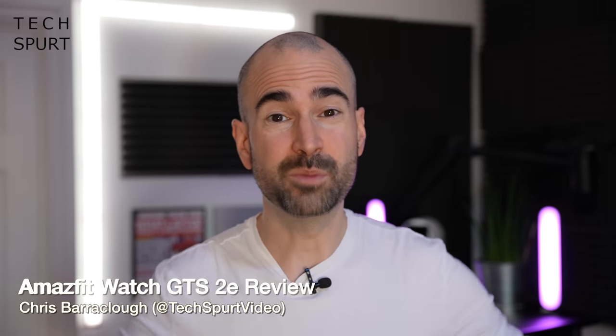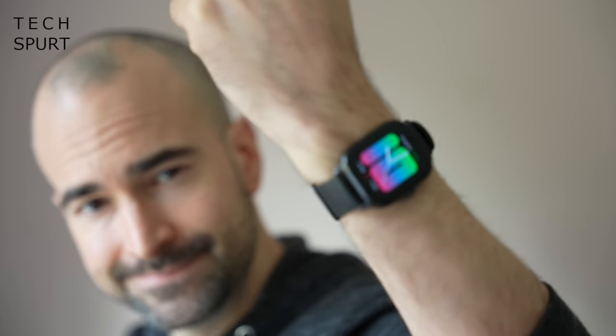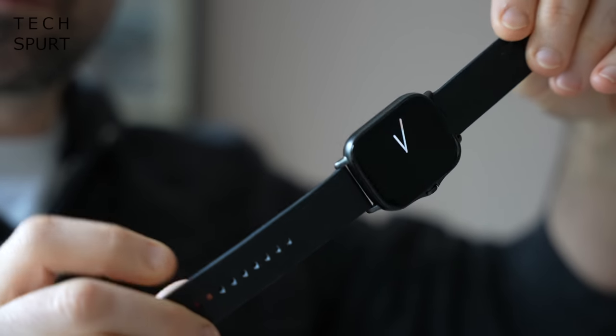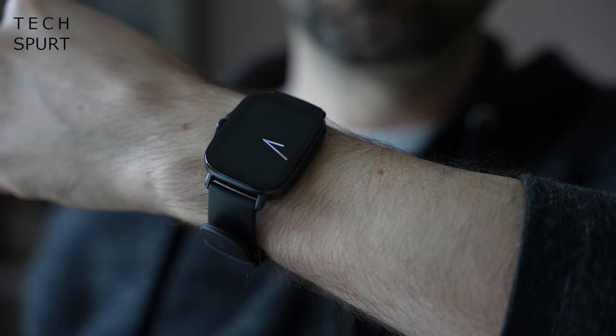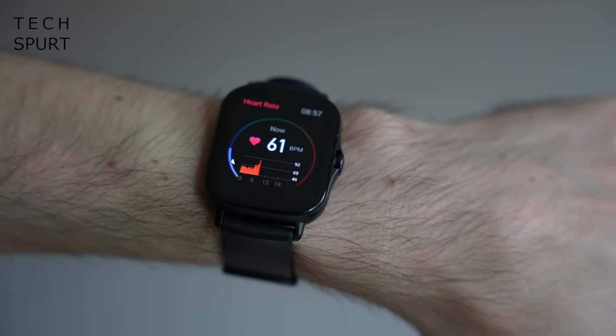A lot of people are tempted to give smartwatches a go but they're often put off by the big chunky design, the crappy battery life, or the often ridiculous price tags. Which is where this cute little bugger comes in — the Amazfit GTS 2E, a light and compact smartwatch that costs just 120 quid in the UK and boasts days of battery life from just a quick charge.